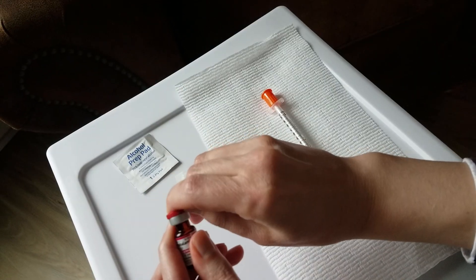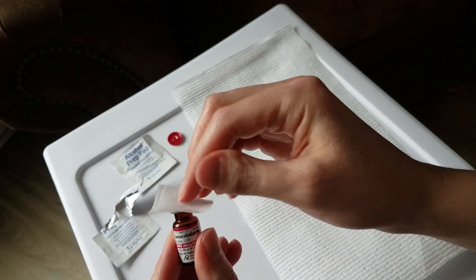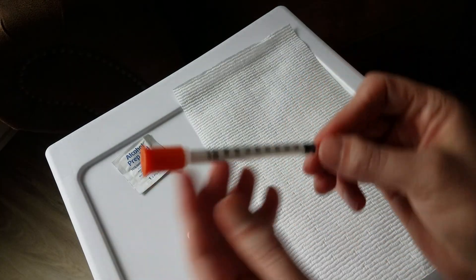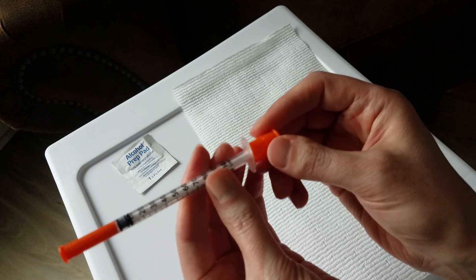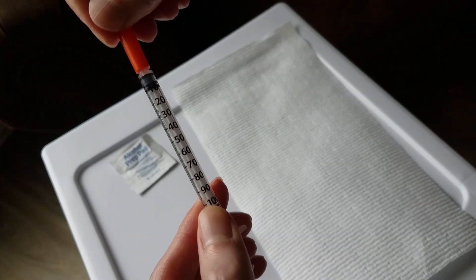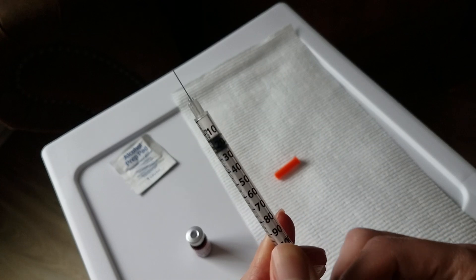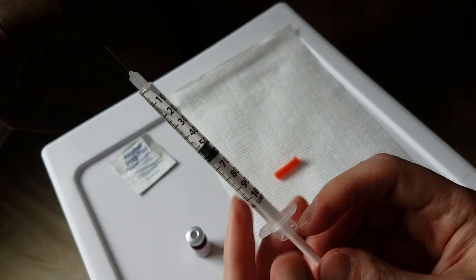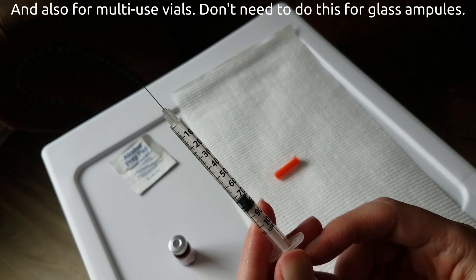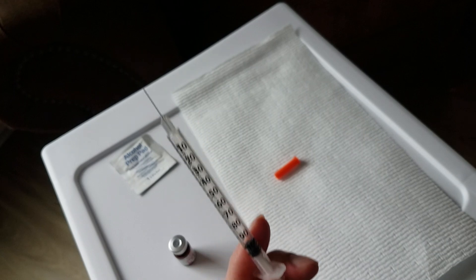To get started, pop off the plastic lid — it comes off easily. Clean the top of the vial thoroughly with an alcohol prep pad. For this insulin needle, there are two caps: the needle end and the plunger end. Remove the plunger end first, then the needle end, and pump the plunger a couple of times up and down the barrel to loosen it for a smoother injection experience. For these types of vials, draw air into the syringe equal to the volume you plan to inject — in my case, 100 units or 1 mL.